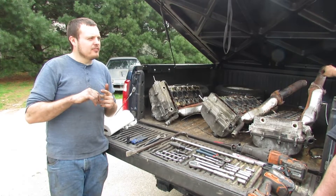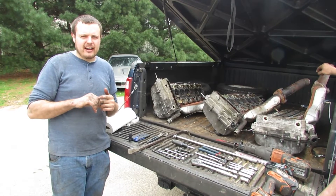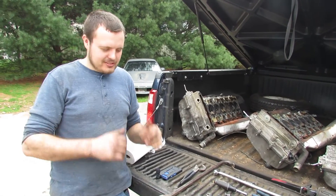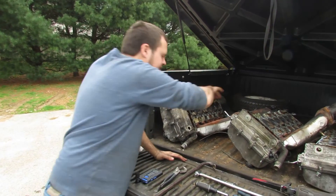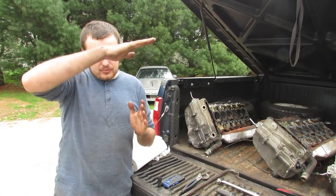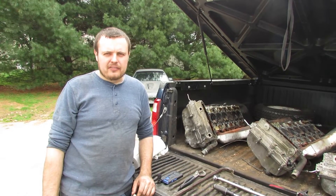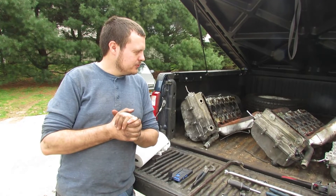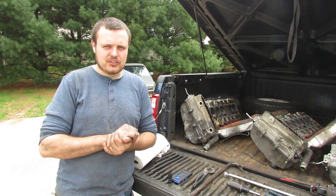Some other tips: get the radiator out of your way — you might say you can work around it, but just get it out of the way. You're going to be reaching in alongside the engine to get all your intake bolts, so also get the fan out of the way — just cut the blades off. It just makes the whole thing faster. There's a reason we bought three cylinder heads today, and you'll see those in future episodes. Make sure you like and subscribe, and we'll see you in the next one.